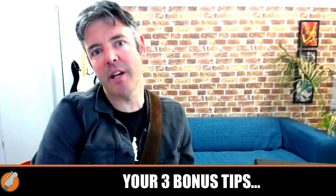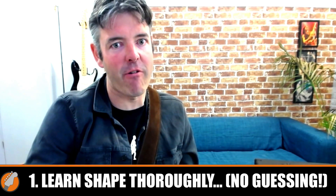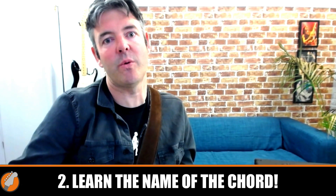Now I promised you three bonus tips at the start of this video, so here they are — three crucial things you must do for any new chord shape you learn. These are very basic but a lot of people overlook them. The first thing is learn the shape thoroughly. If you have a half-baked version of that chord you're never going to really nail it. The second thing is learn the name of the chord. A lot of people know loads of chords but don't know what they're called, so whenever they need to play a certain chord they don't know which shape to play. Check that you know the name of every chord shape you learn.